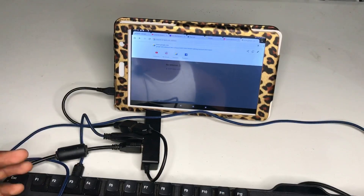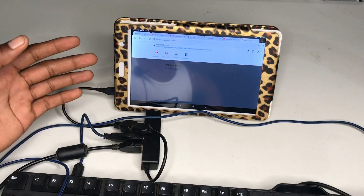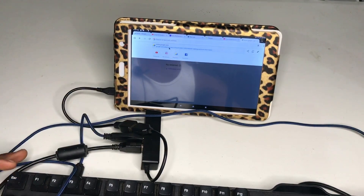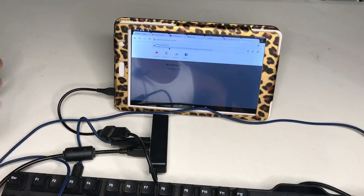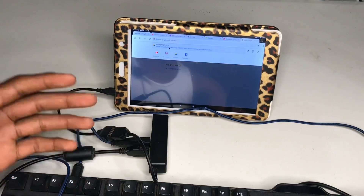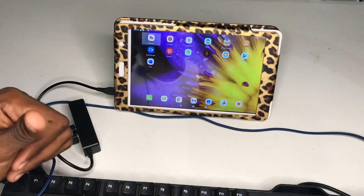And that's it — that's how you connect a keyboard and a mouse to an Android device. This can be used on your mobile phone or your tablet. All you need is your mouse, your keyboard, your OTG cable, and your USB hub adapter. Plug and play — you don't have to download any additional software to get this to work. It's very simple and easy.